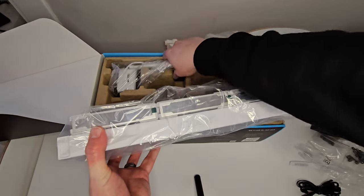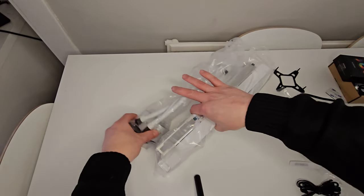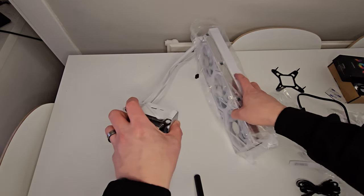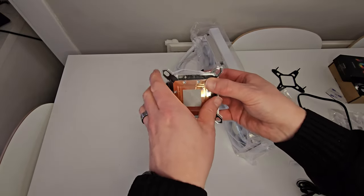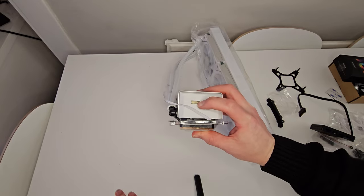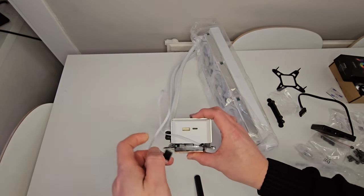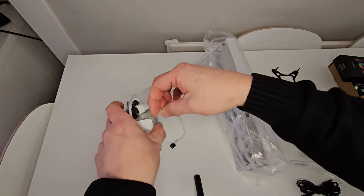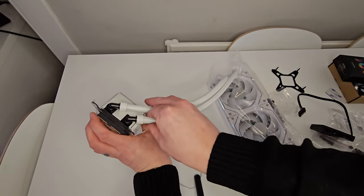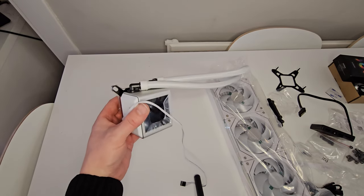Now on to the actual radiator itself. Everything's emptied out of the packaging. I'll just remove this plastic off the end of the pump. On the bottom of the pump you can see the pre-applied thermal paste, which is a nice touch, and a little plastic protection cover around it. On the side there are two connections: the USB Type-C connection if you're using L-Connect 3, and another connection if you don't plan to use L-Connect 3. There's also a connection that goes to your AIO header on your motherboard to detect the pump speed.